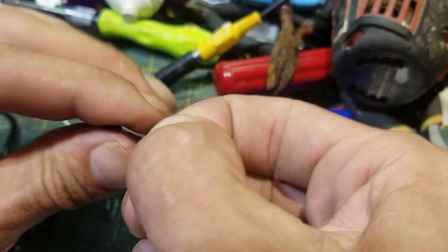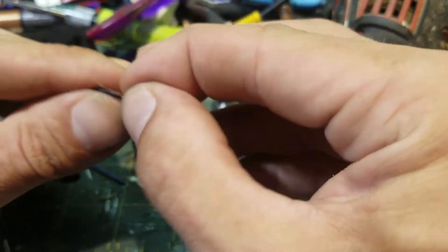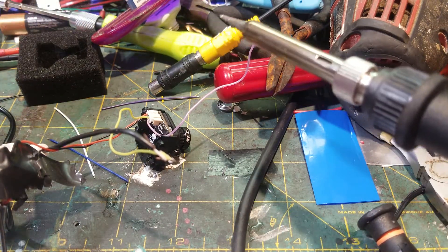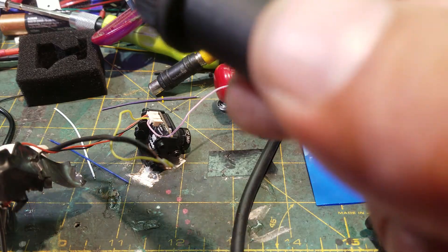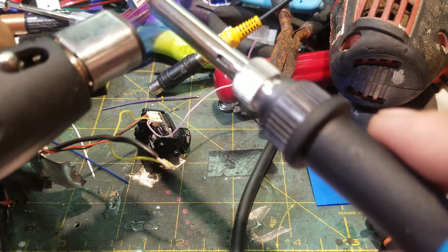I'm going to wait for my super fast soldering iron to heat up. Here's another trick — if you need to heat up a soldering iron fast, find a torch. Just heat it up with a blue torch. Why not?